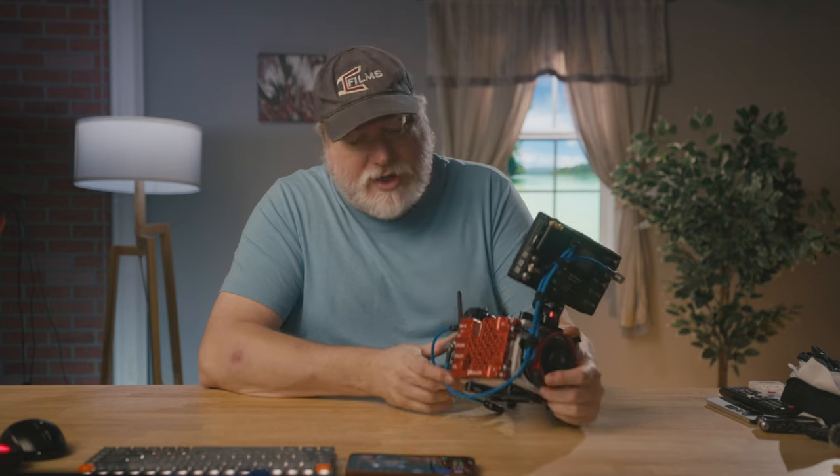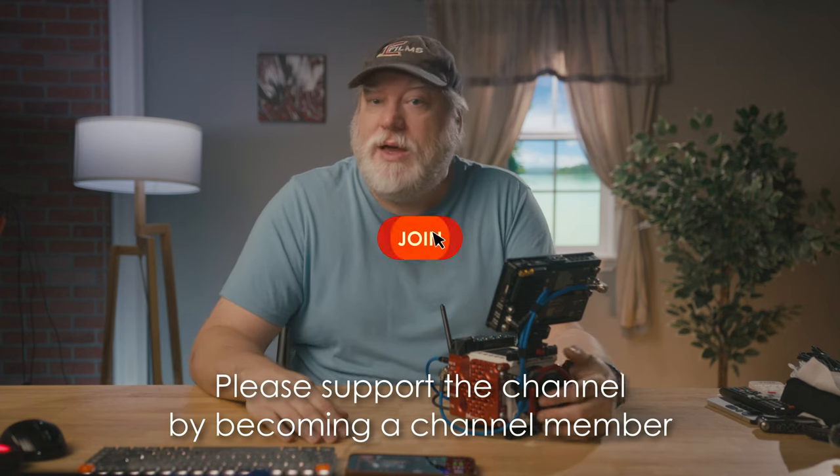So what do you think of the Mutiny X side plate? Let me know in the comment section down below — are you going to get one? Are you going to petition them to try to get a red one? I'd love to know your thoughts. Remember to like and subscribe and support the channel by purchasing through any of the affiliate links below. You can also become a channel member.